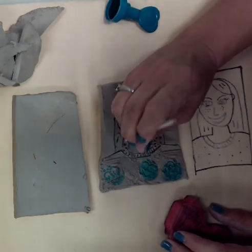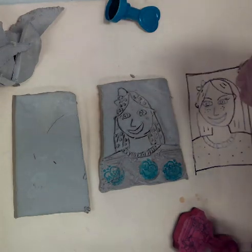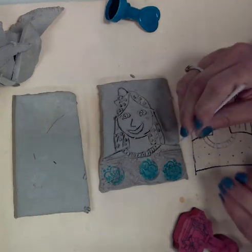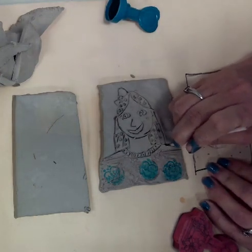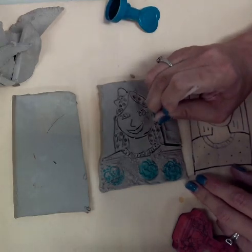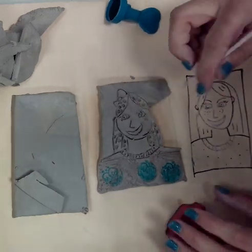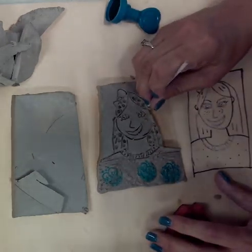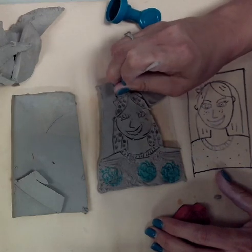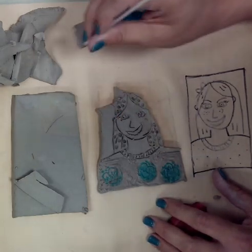Once you're really happy with it, you're going to carve around the contour. Contour is the line around the shape, so I'm going all the way around. I like to do this one bit at a time, going around the shape. I just realized I accidentally cut my ear off — you might do things like that too, and that's all right. No big deal.